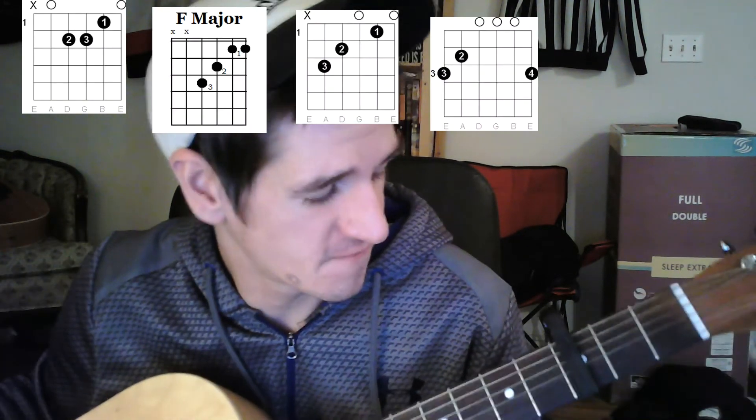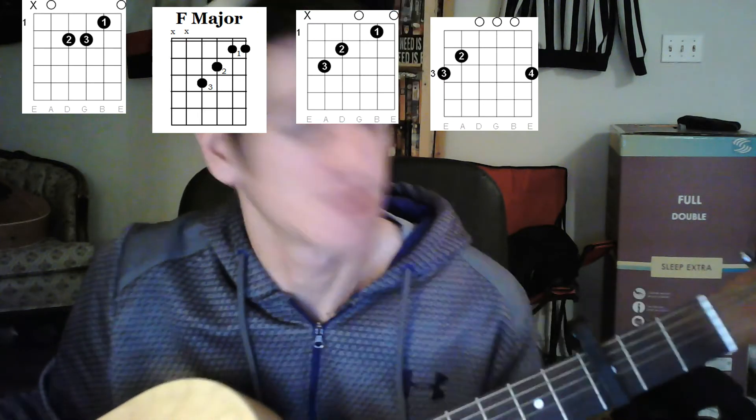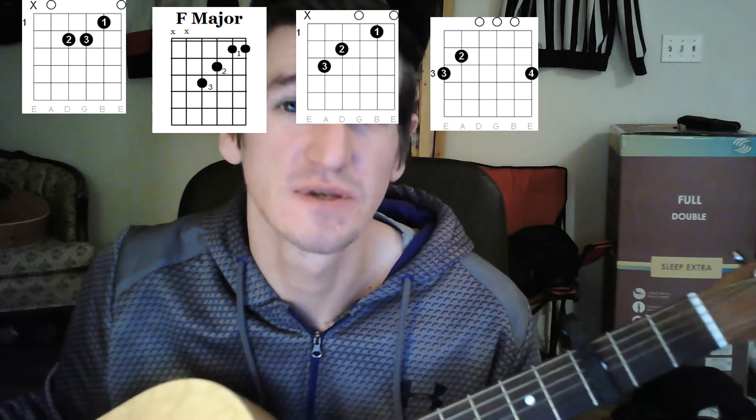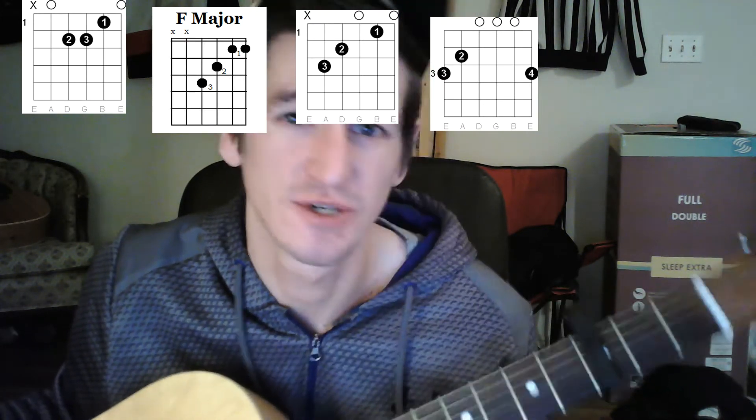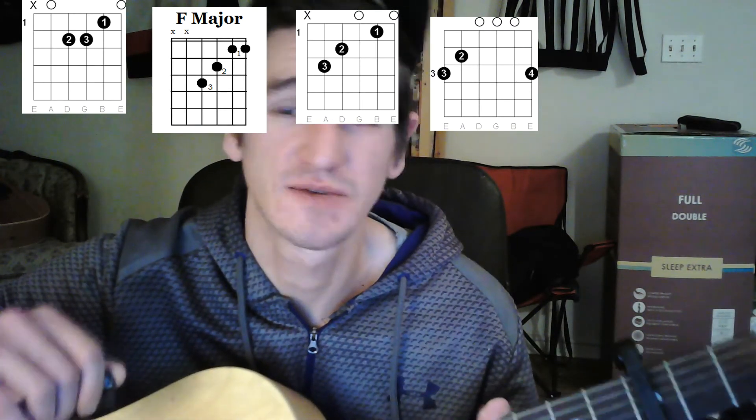Welcome to another really easy beginner guitar lesson. This one is by Carrie Underwood — it's called 'Champion.' Pretty simple and straightforward. We're only going to play four chords for the whole thing. You can play the exact same chords for the verses as for the chorus, and just change the speed of your strumming, going from fast to slow or slow to fast, whichever you prefer.